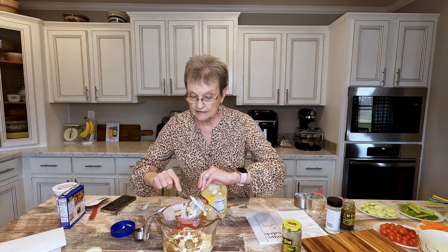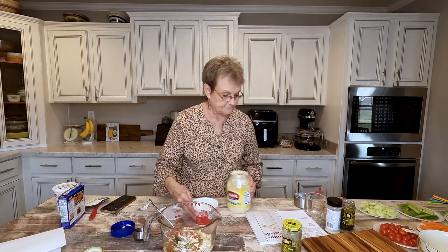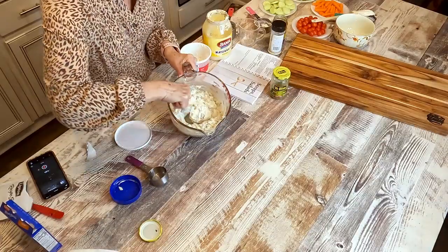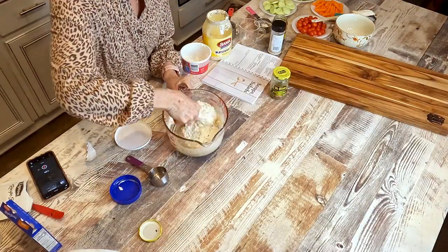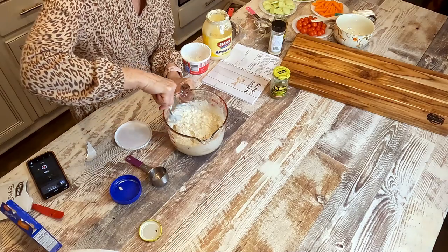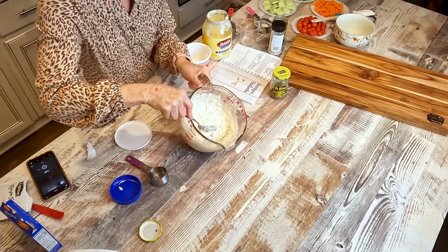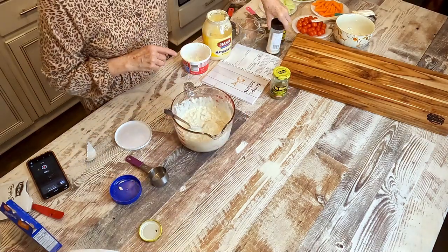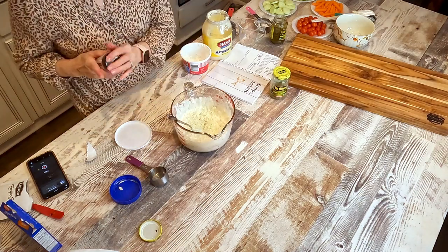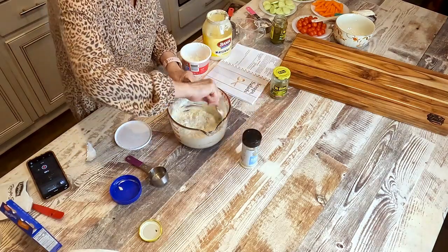Now I'm going to tell you, it's going to be better if you refrigerate it overnight. I'm going to get out some that we're going to eat right now, and then I'll put it in the refrigerator overnight. But remember, this is half the recipe and you see how much there is. I don't know if I put enough ranch, so I'm going to sprinkle a little bit more, because we all know ranch makes things better.